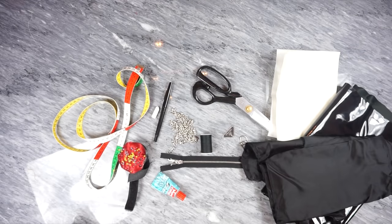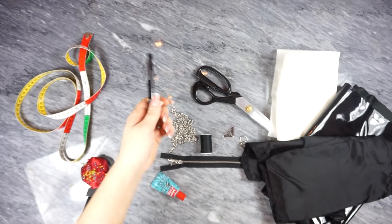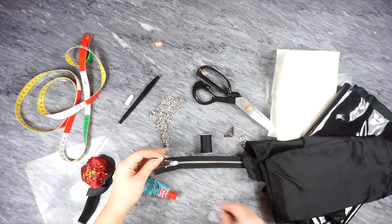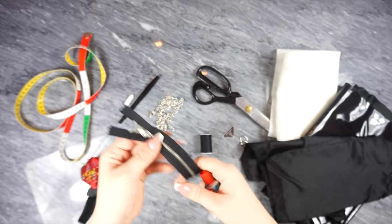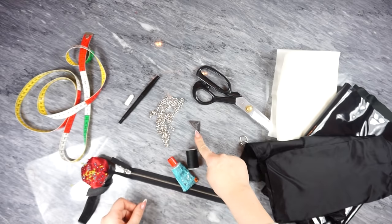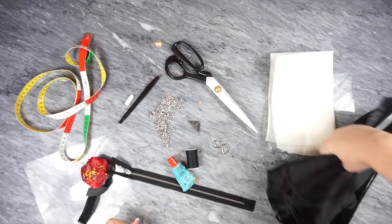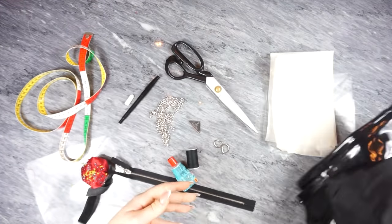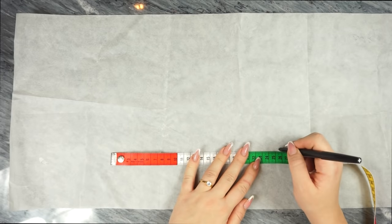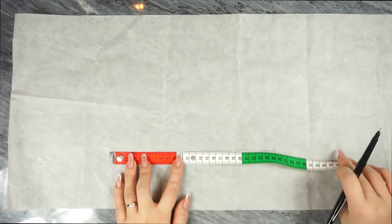For the materials you need a ruler or a measuring band, some pins, a pen or a crayon, this metallic chain, a zipper, and glue. You will also need matching thread, a pin I got from Etsy, scissors, two metallic loops, your fabric, and paper.